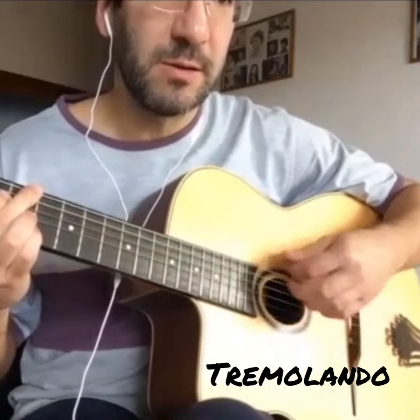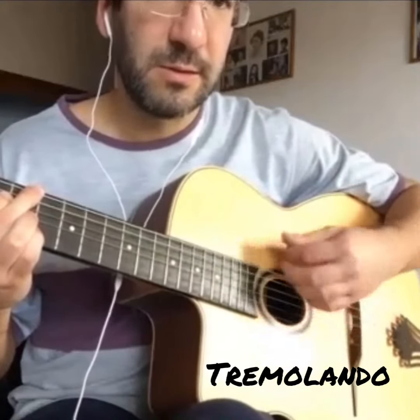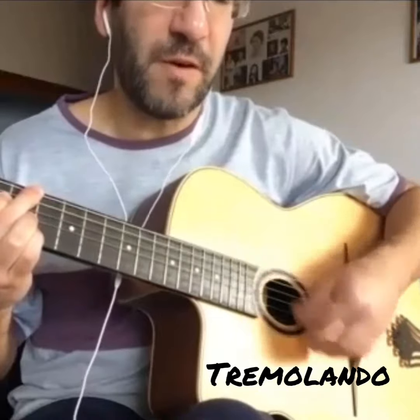Move it to six. One, two, three, four, five, six. One, two, three, four, five, six.